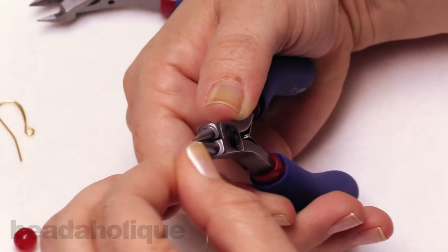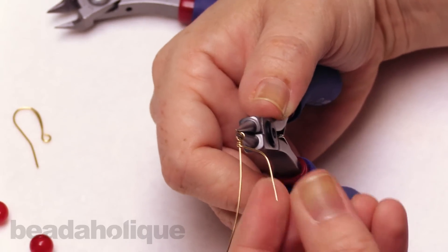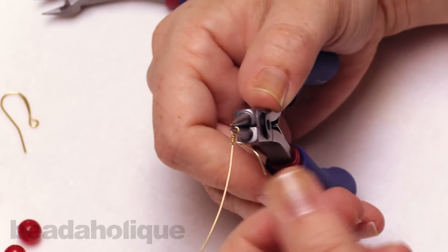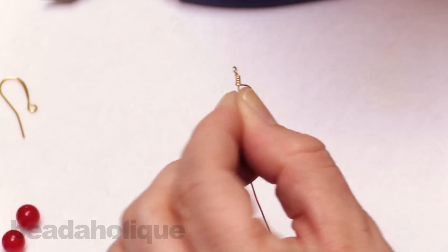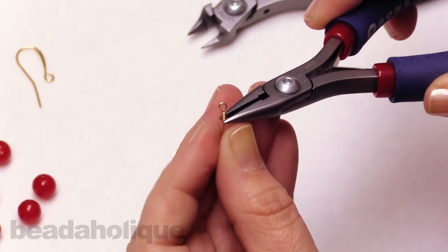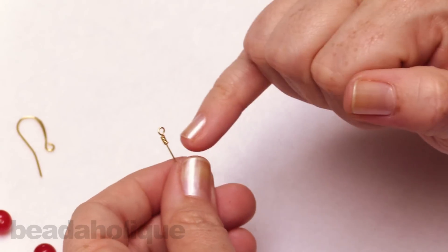That's one wrap, and I'm going to do two, three, four, five, and on the sixth one I'm going to wrap it towards the back, bring it across, take my round nose plier out, flip it over to the back, and trim that little wire piece. With your chain nose pliers you can come in and just tuck in that little tail of wire if it's sticking out at all. This is what we should have so far - just that nice little wrap with those six wraps up top.